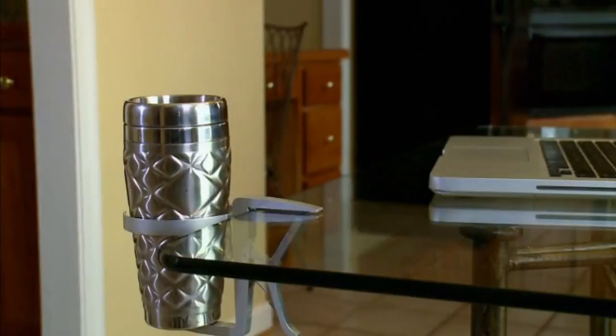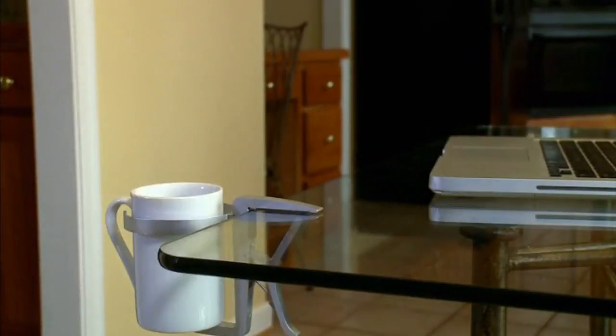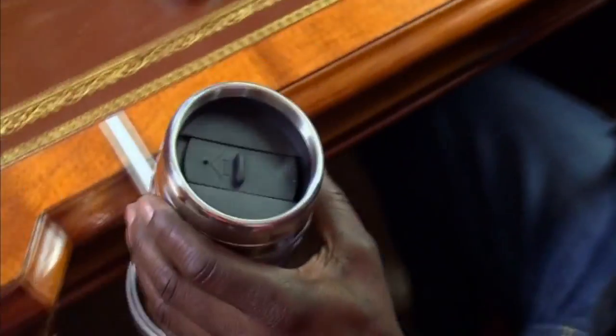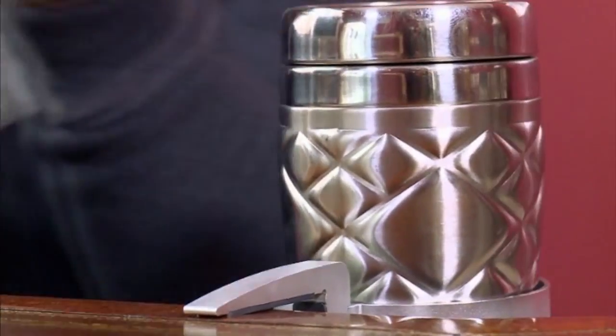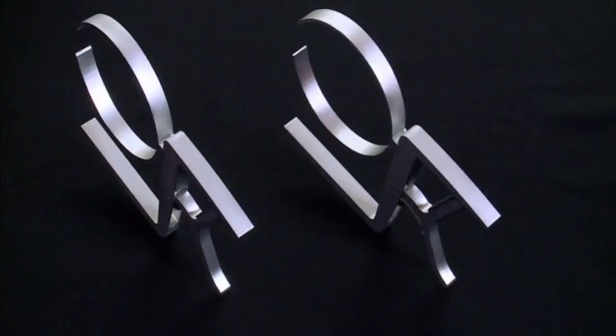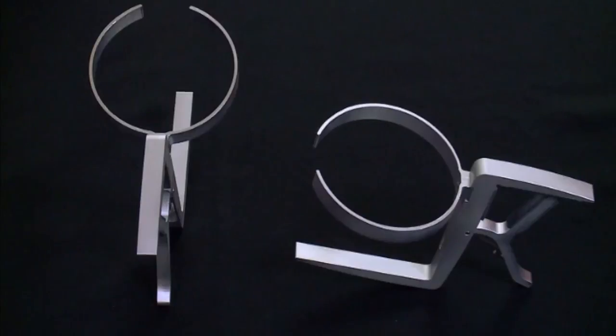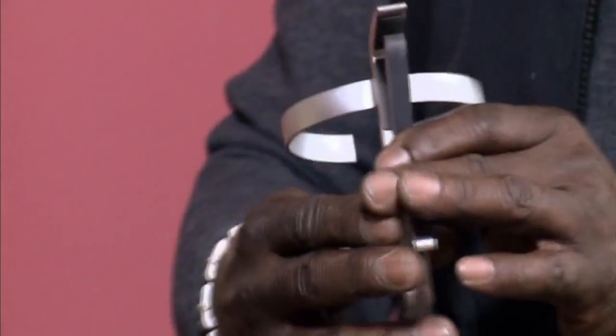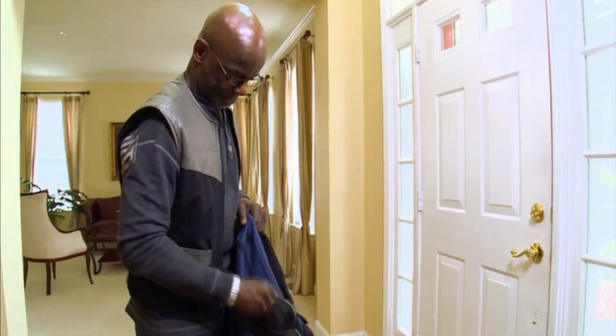The Vector holds all kinds of cups — small to large, glass, mugs, bottles, and plastic. No more rings and stains on your desks and tables; the Vector keeps the cup off of precious surfaces. The Vector is strong and sleek — it's made with lightweight high-grade aluminum, which means it weighs less than a phone.